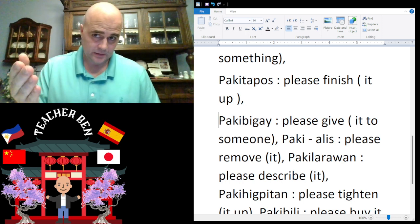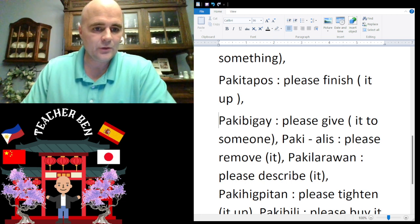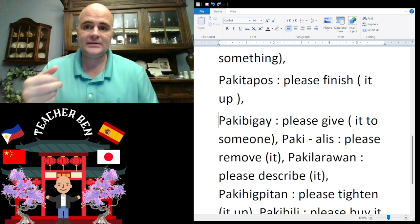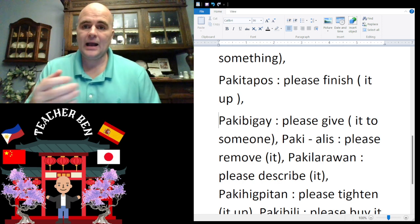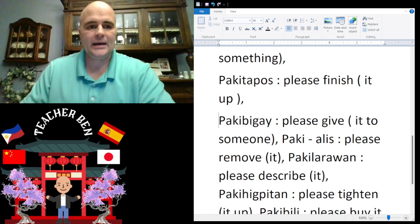Paki-tapos. Okay, we have 'please give' — if you're going to give someone some money or a t-shirt, it's going to be paki-bigay. Give it a try — paki-bigay.